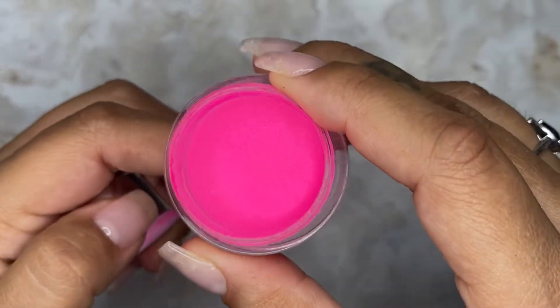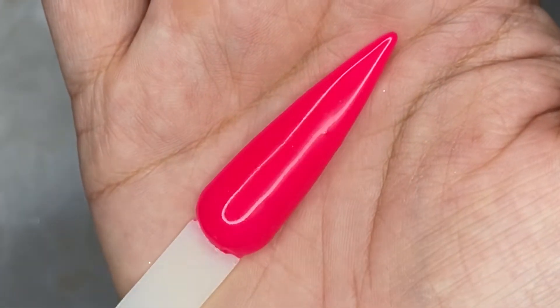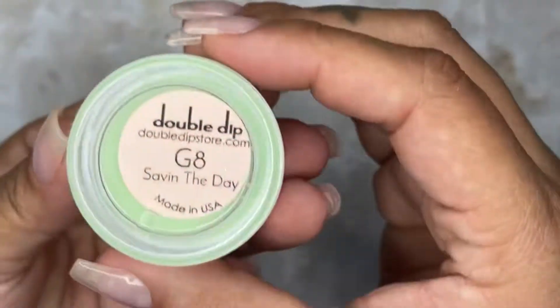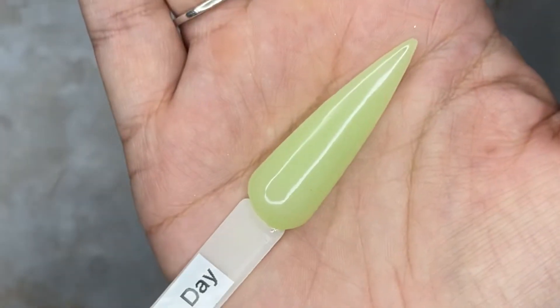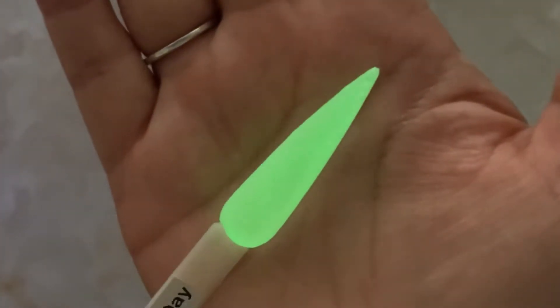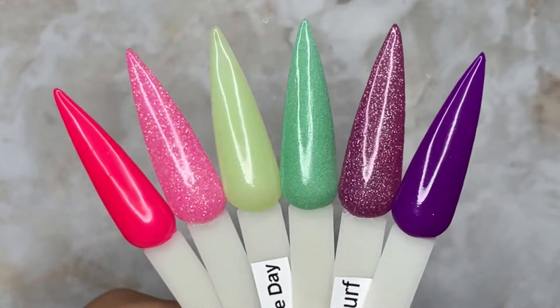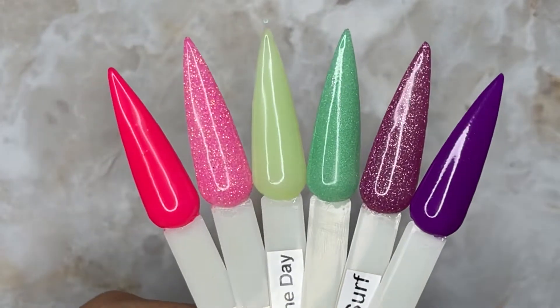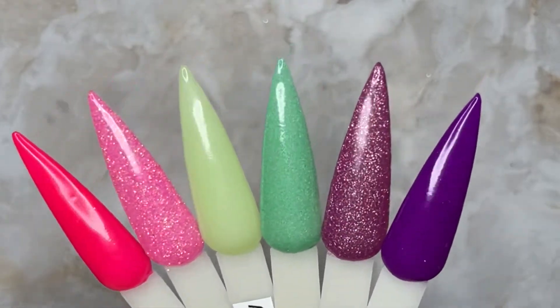The camera is picking up some red undertones, but in person it's a way brighter pink. Last up is Save the Day, which is the only glow of the six — she's a mint green, but when you charge it up it glows more like a bright green. These are all the colors together, and I purposely chose them because you can coordinate and mix and match them to create so many different manis.